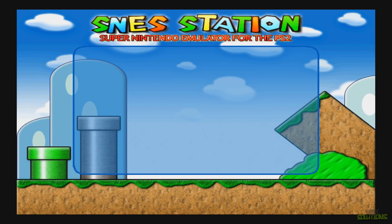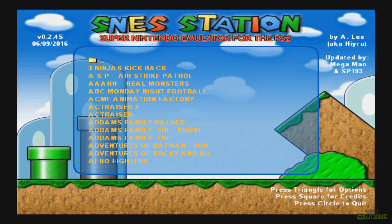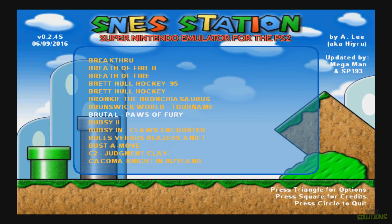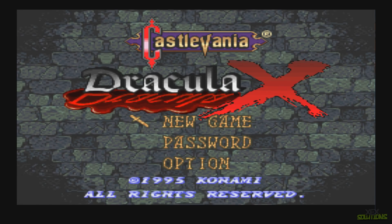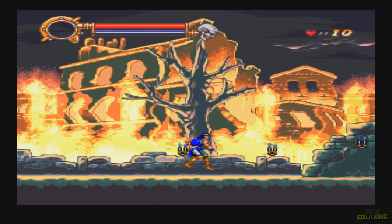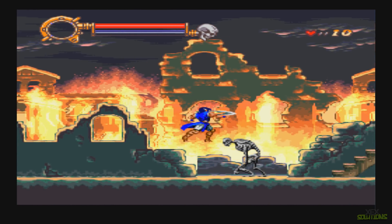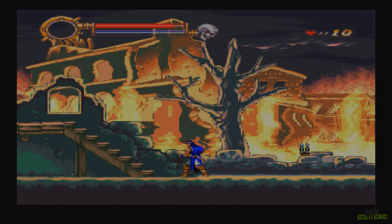Now I'll load the Super Nintendo emulation collection. We have Super Nintendo Station for the PlayStation 2 using PS2 ROMs. Going into CD ROM and then ROMs, there are hundreds of pre-installed ROMs in this package file. I'll load Castlevania — we now have a Super Nintendo game running on our PlayStation 4 console. The audio is good and there is no latency whatsoever. That's pretty much it, guys. Hope this helped — comment, rate, subscribe, and I'll see you in the next one.